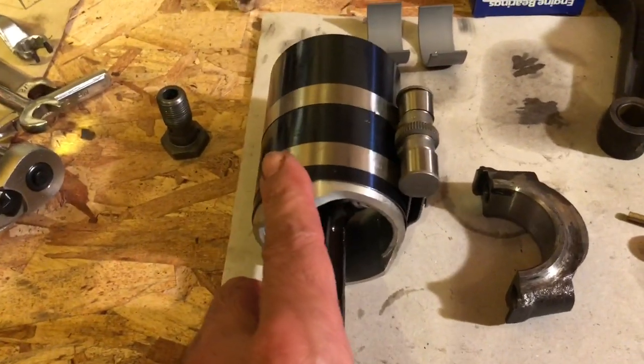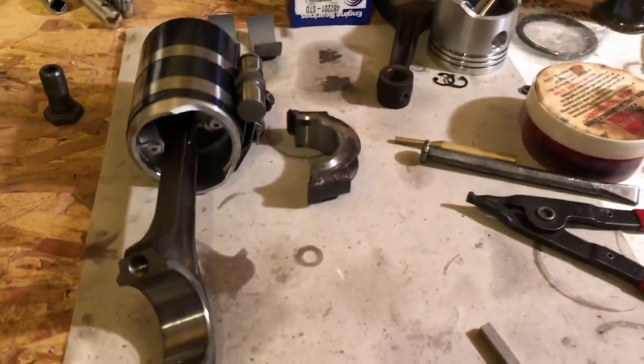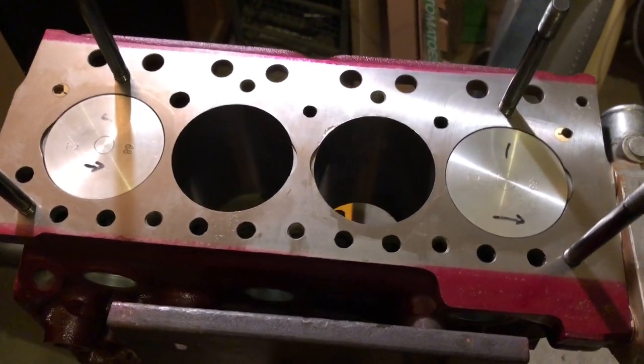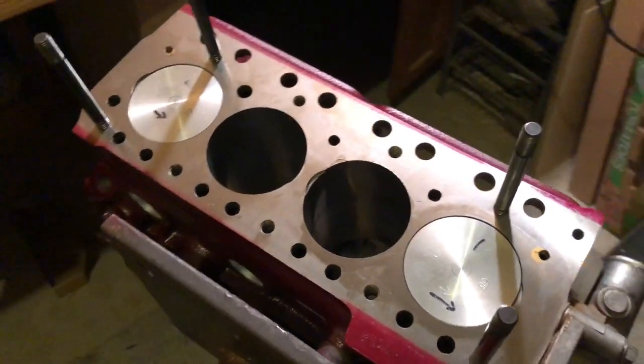I don't have the slick piston installation tool — where is the one for our 1380, it's up here somewhere. A tapered sleeve, and this is admittedly an odd bore. What do we have? 135 over — that's 2.675 from our 2.540 starting bore.